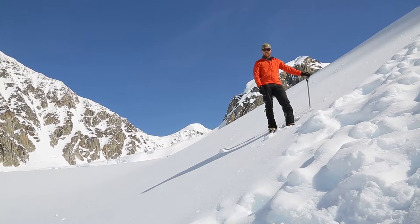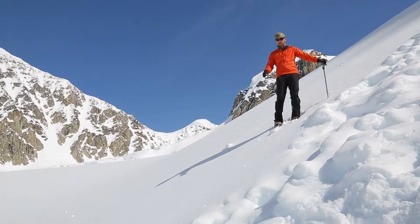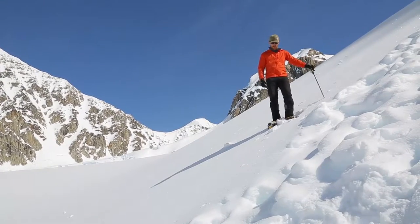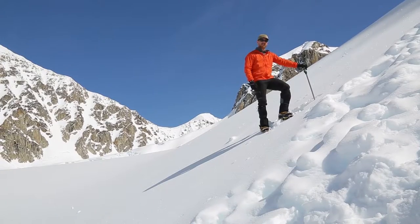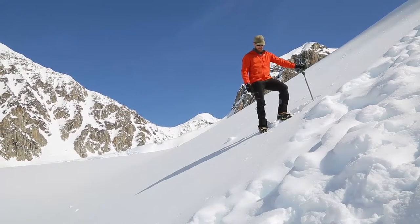We're going to talk about the side step. This technique is used for any steep slopes where you maybe aren't so comfortable doing the heel plunge. With the side step, we're going to keep our mountain axe uphill. In case we slip or anything, we're able to self-arrest.